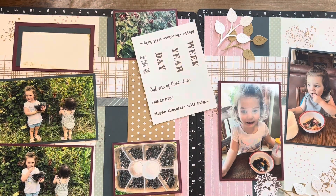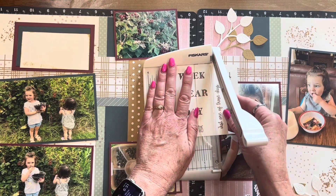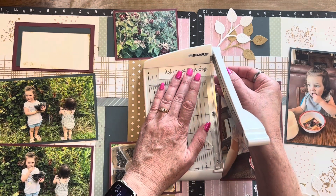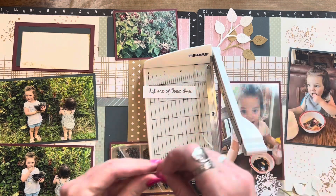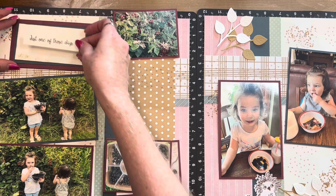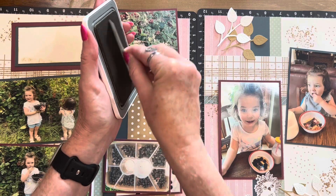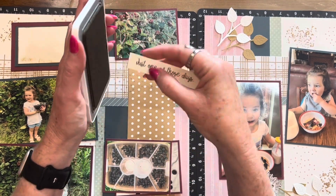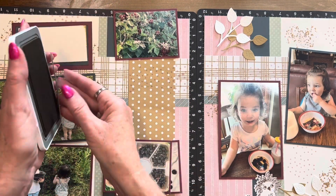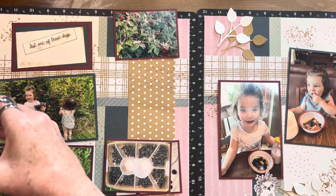Here I'm just distressing the edge with that toffee ink pad. Then I think I'm going to use one of those sentiments in my title, so I went ahead and cut off one of the stamps — it says 'just one of those days.' I'm going to distress the edges of that too, just to make it stand out a little. I actually end up dropping it in the middle of the ink pad and just patted the whole thing to give it a distressed look, since there was an extra smudge I hadn't counted on.